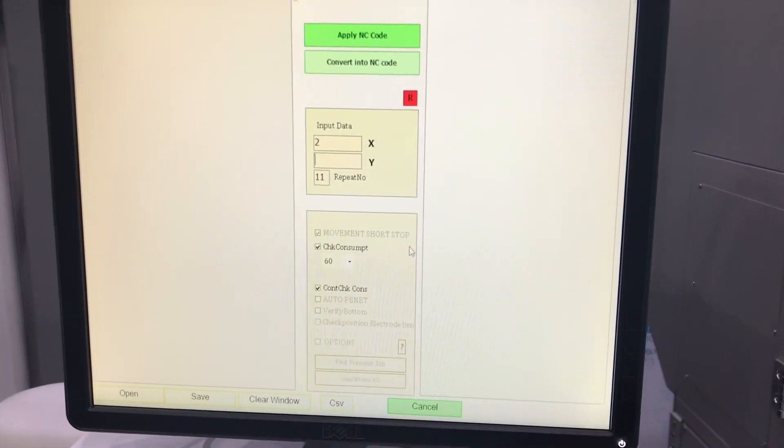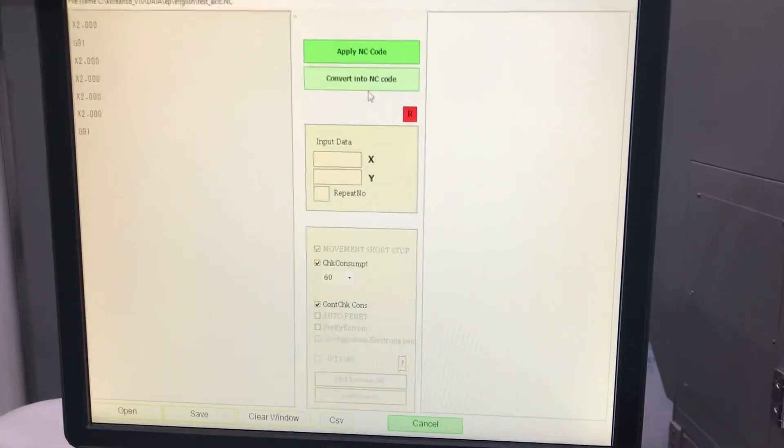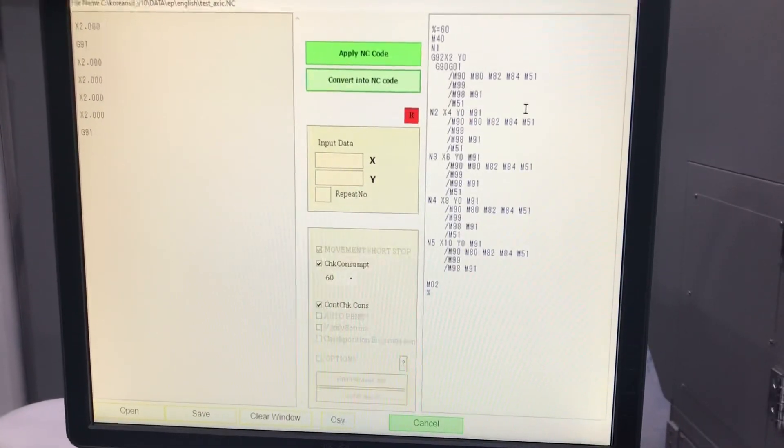Programming is made quick and easy by simply inputting your hole centre coordinates, and the machine will then convert this to NC code for you. This can then be adjusted and saved for future use.